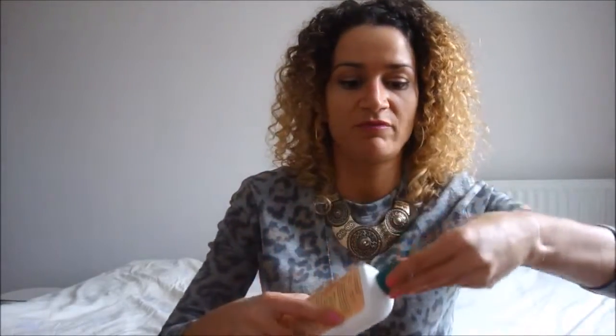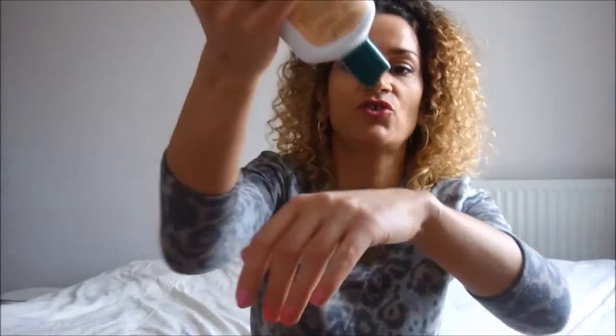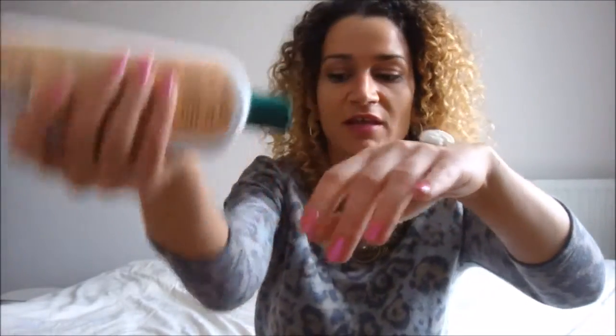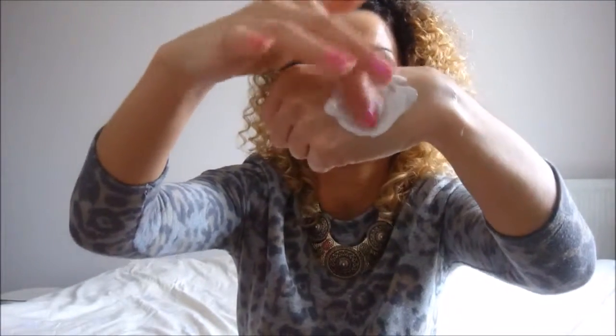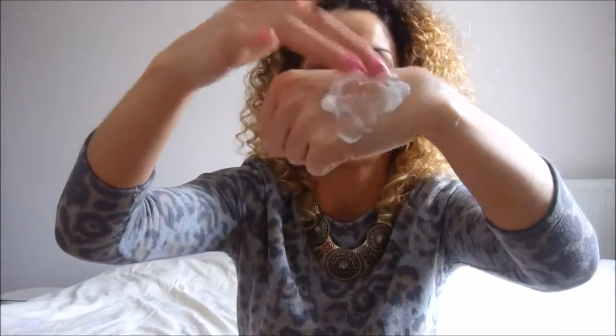Let me first start with the texture. This product is an excellent detangler with great slip. The texture is not thick, but it's not runny — it has a medium consistency. It is a little bit pearly, like the glycogen protein conditioner by the same brand, Aubrey Organics, but not as shiny or satiny as that one. Like I said, it has excellent slip and is a great detangler.